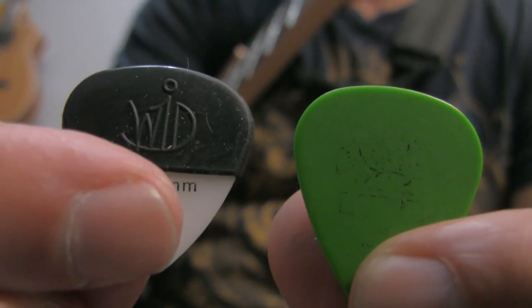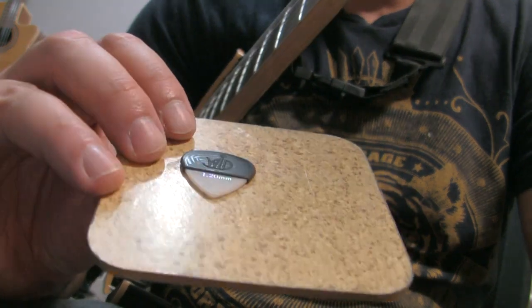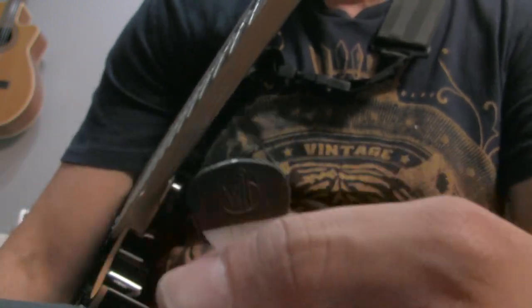Here are two identical picks. We're going to do a quick grippage test by placing both of these picks on a flat surface. Already the one without the Pick Bag fell. The one with the Pick Bag is going to hold, but that's not really the main point of the Pick Bag, I think.